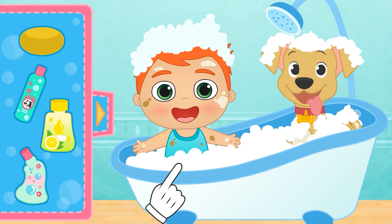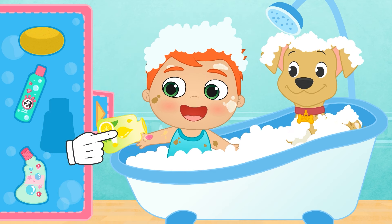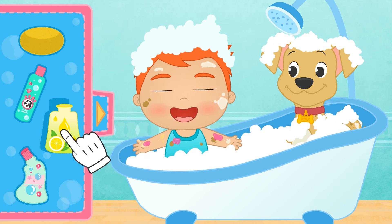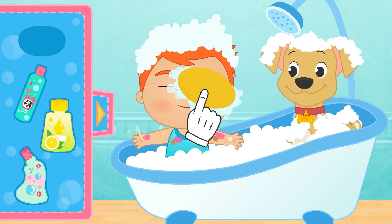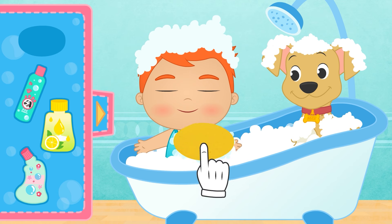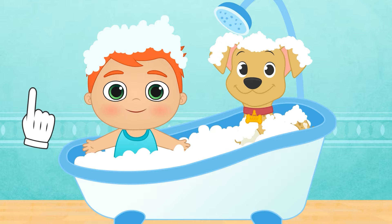For the rest of Alex's body, we'll use the shower gel! We put some over you, especially where the stains are, and now we scrub with the sponge until they're all gone! Just like that! Done! Now, time to rinse yourselves!